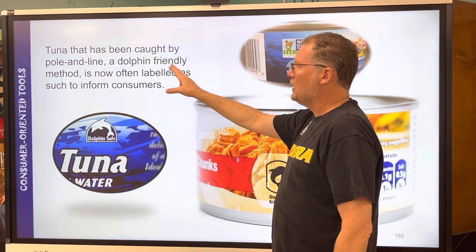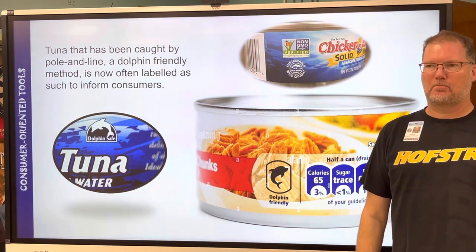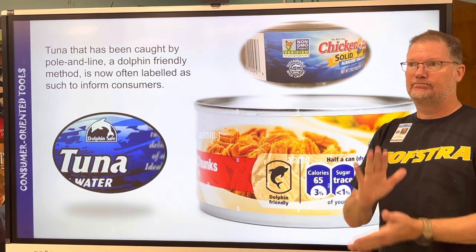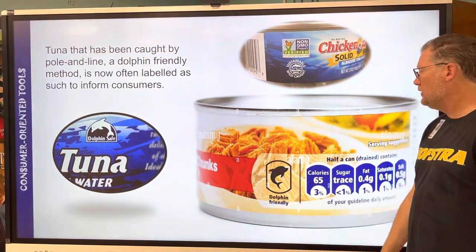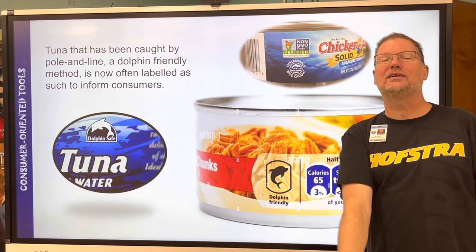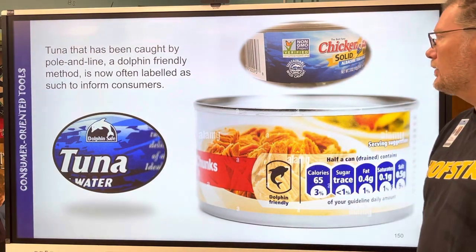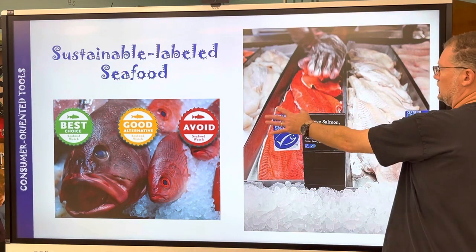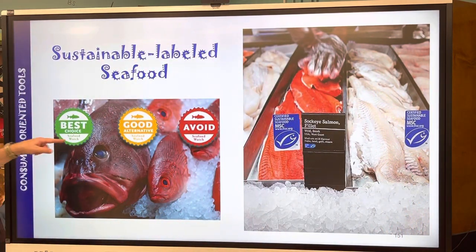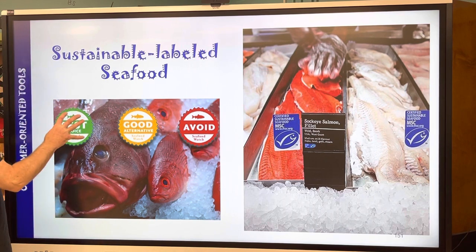Tuna caught by pole and line in a dolphin-friendly method is now often labeled as such to inform consumers. Pole and line will not hurt dolphins — that much you can say — but this label by itself means nothing unless you know that company is only fishing with pole and line and not nets. These labels from Whole Foods' Seafood Watch program include green, yellow, and red ratings.